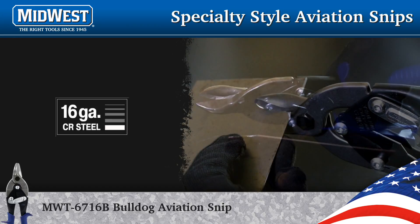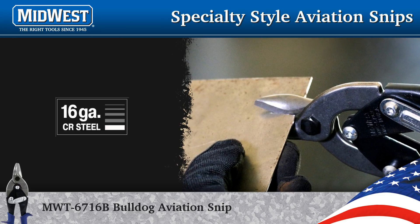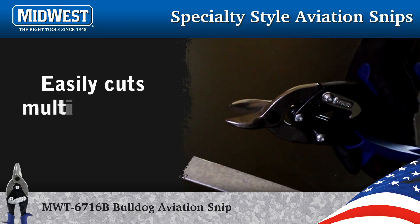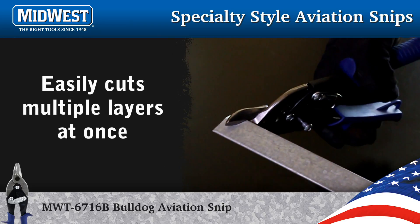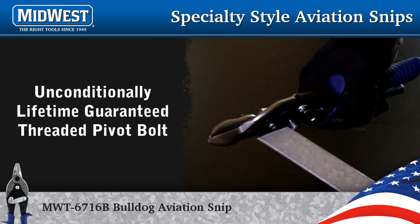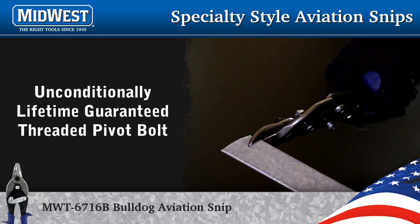The Bulldog gets its nickname from the short and stubby blades. Another advantage of the Bulldog is that it will cut thicker metal than other snips — 16 gauge cold rolled steel. Due to its greater leverage, the Bulldog will easily cut through multiple layers at once, such as a metal seam.